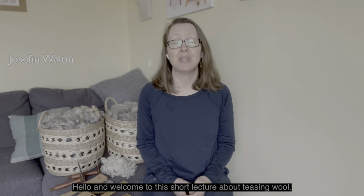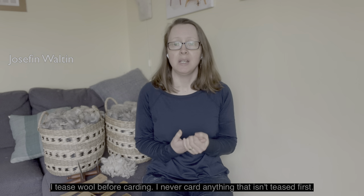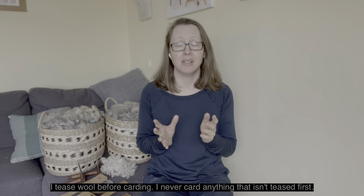Hello and welcome to this short lecture about teasing wool. I tease wool before carding. I never card anything that isn't teased first.